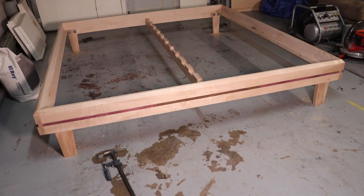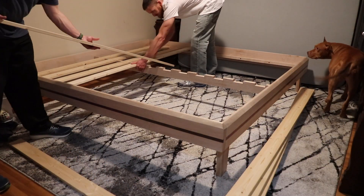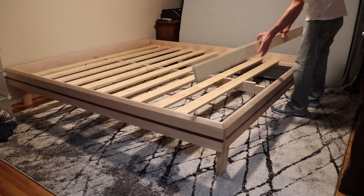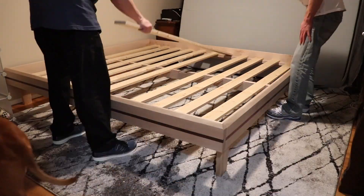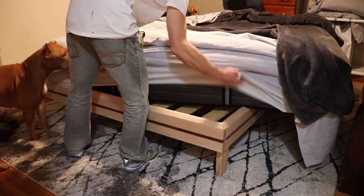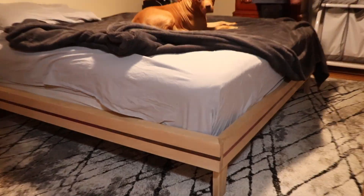We're debating whether or not to stain this frame, and also what type of finish to put on it — let me know what you guys think in the comments. If you think I should stain it a certain color or whether I should use lacquer or shellac, or even just paste wax, let me know in the comments.